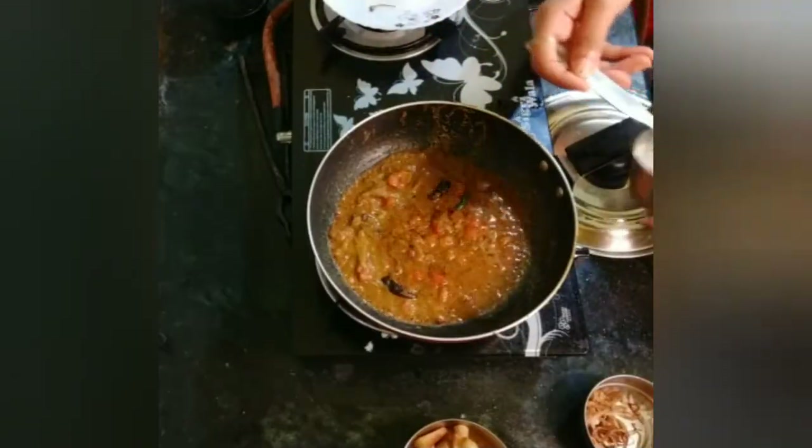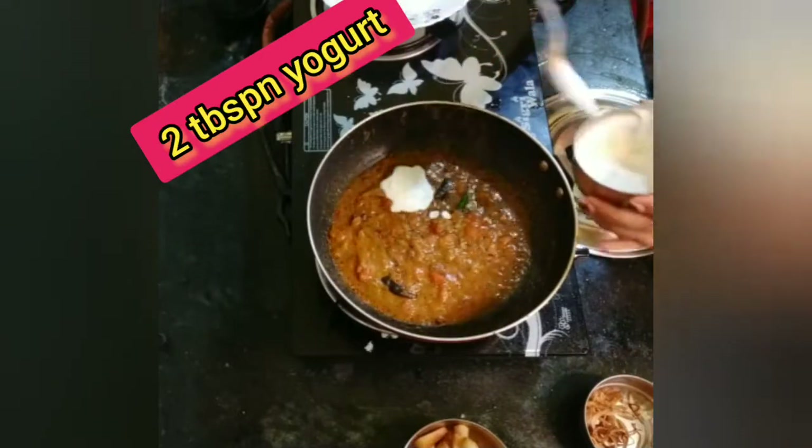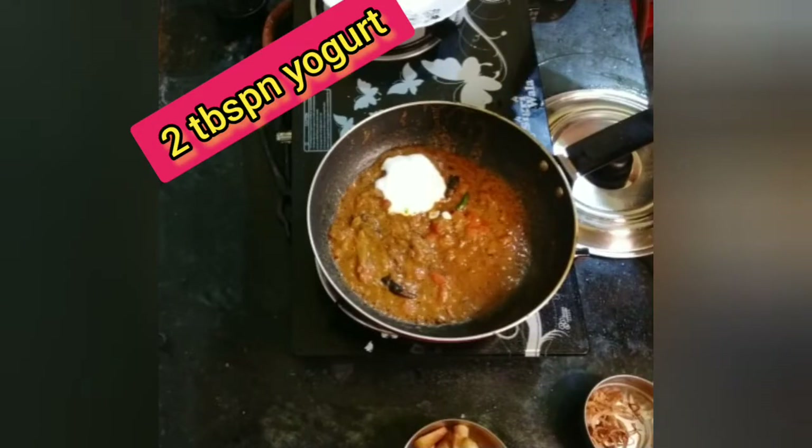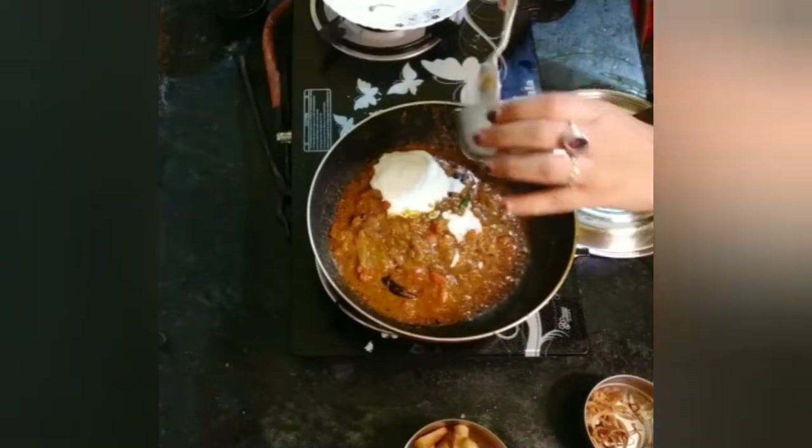I add 2 tablespoons of this dough and mix it in a bit. Let's try it with a low flame.